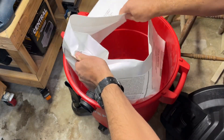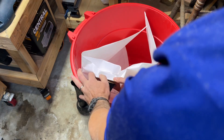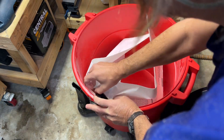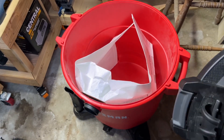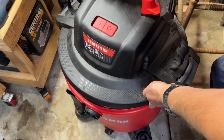You just put it in here, kind of wrap it around like that, stick it at the end here, get it tight on there over that lip, and it sits in there like that. Then you put your top on and make sure your filter goes inside there.